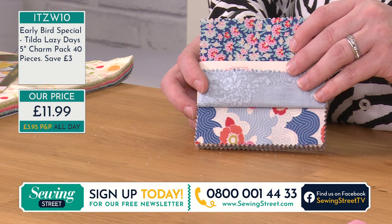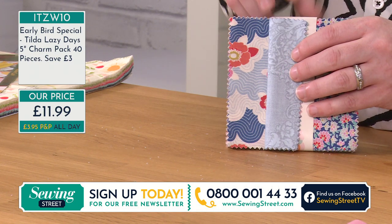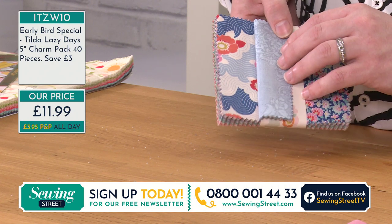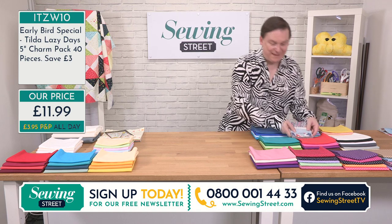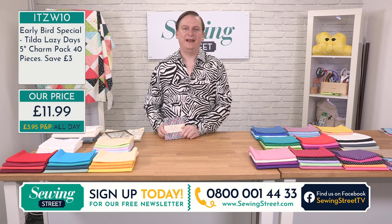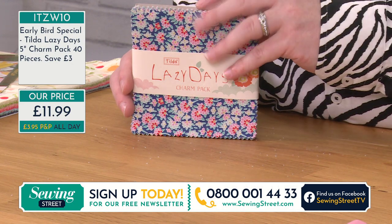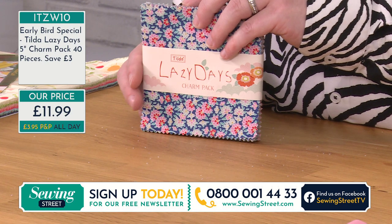I think that is my favourite print from Tilda. Because the way they do the designs, you've got the gorgeous orange there — that would go really well with any of our other orange collections. I'm looking at a collection later and that matches perfectly. But a really, really fantastic collection here. And charm packs — once they're gone, they're gone. Unfortunately we won't be able to bring them back, so don't miss out. You always regret the fabric you leave behind.